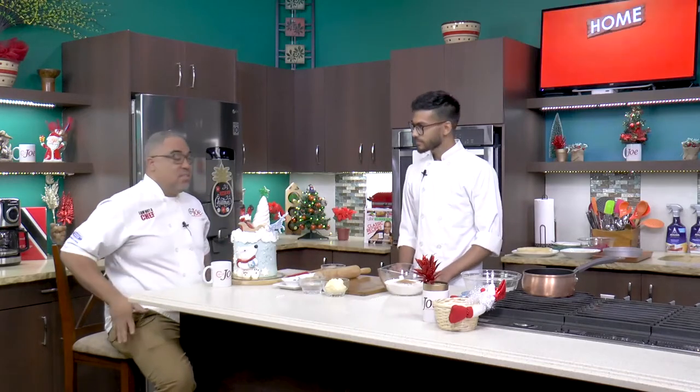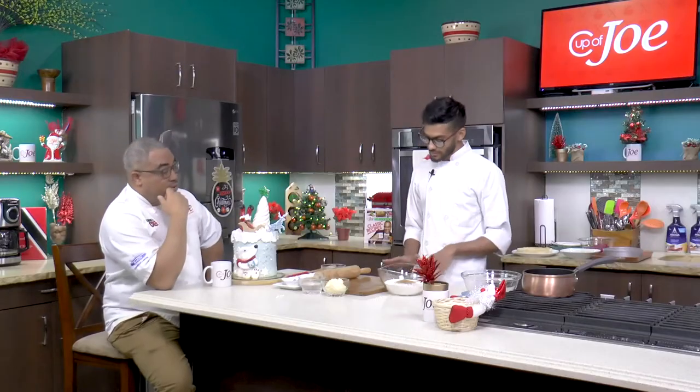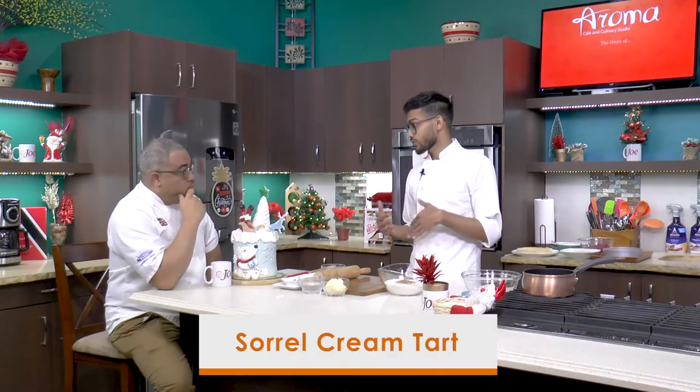The intricate work here is amazing. You guys continue to really just wow it. But Rhys is here just to whip up a final dessert for us, a final Christmas dessert. And what are you doing for us? I'll be making a sorrel cream tart. A sorrel cream tart. Very simple, and something you could do just to use if you have extra sorrel.